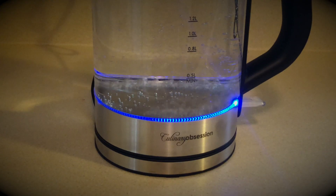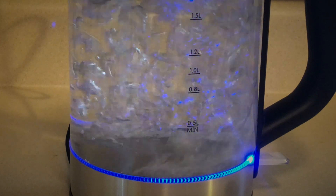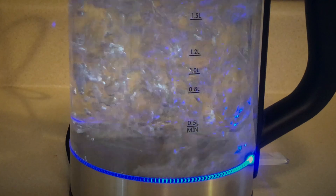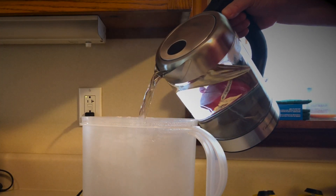That's nice — it's heating up really fast. Look at all those bubbles. It's really hot, but it's not burning my hand when I pick it up.